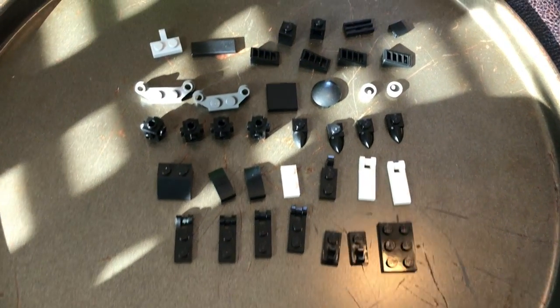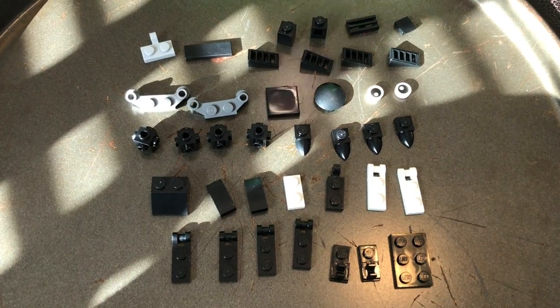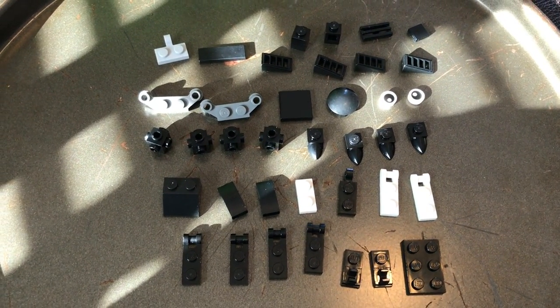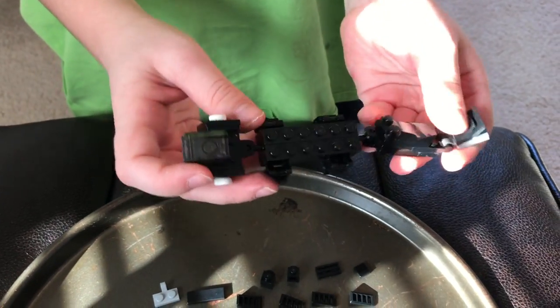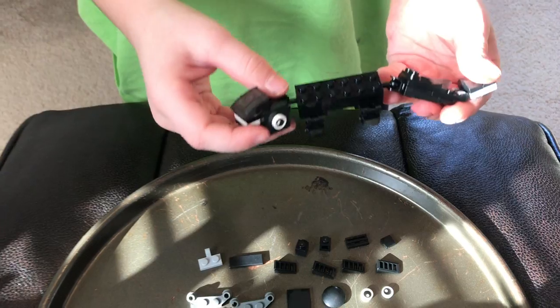Hello, this is Titan and we're back on this set for the second episode. On the last episode we made the scorpion — hope you are still having fun with it. On this episode we're going to build a kitty.